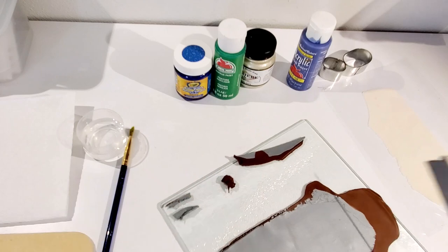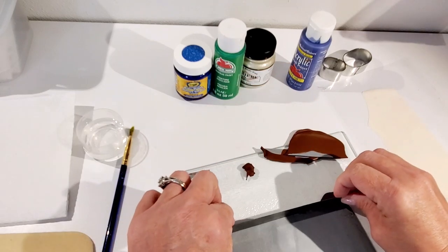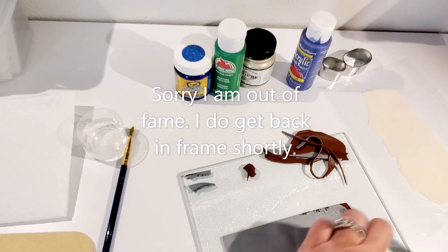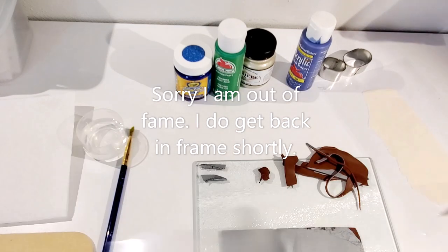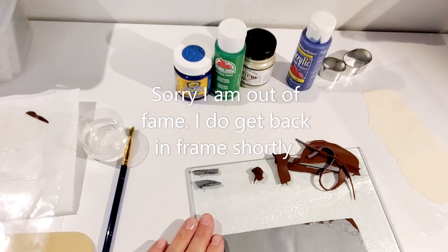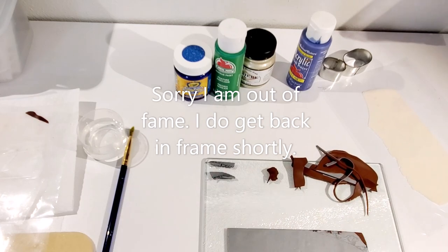You'll want to save some of your scraps because you can go back and make some really interesting-looking beads with those. I'm just cleaning this up a little bit and squaring it up. In this corner here, I can tell where I touched it — there's a little bit of brown on there — so I'm just going to wipe over it a little bit to take care of those fingerprints.